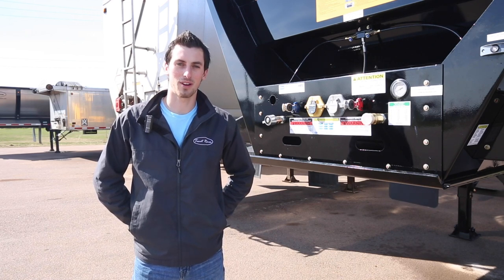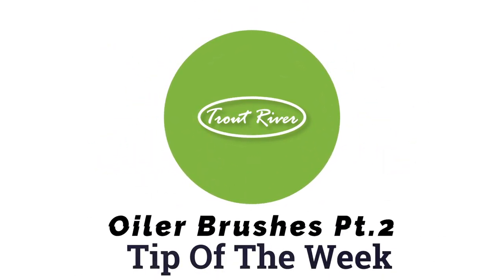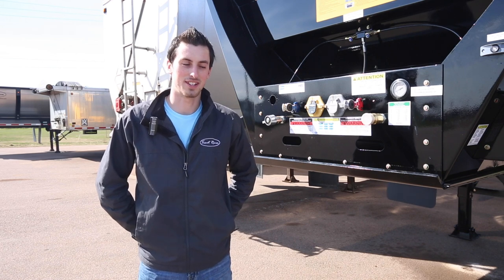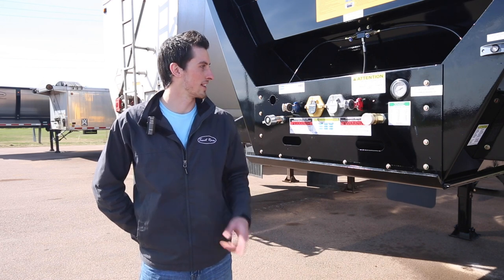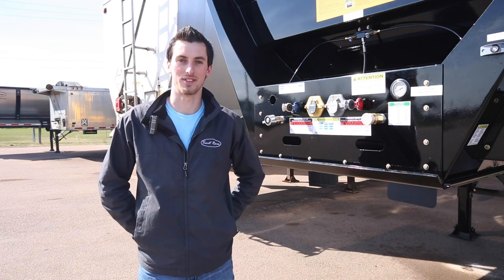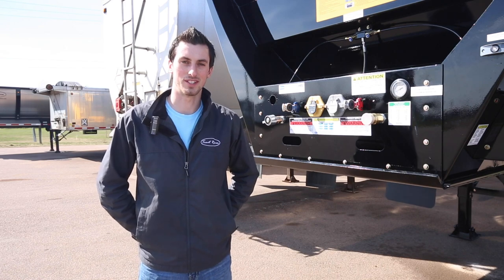Hi, my name is Luke. Welcome to Trout River's Tip of the Week. Last week we talked about how to set the oiler system on a high cube trailer. We'll add that this is also the same for a live bottom trailer, except the placement of the brush is a little different. We're going to continue with that topic this week and give you a few more pointers.